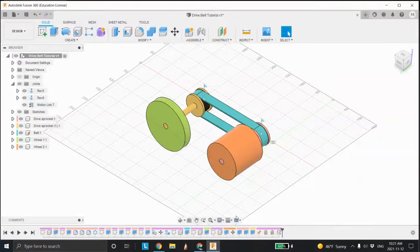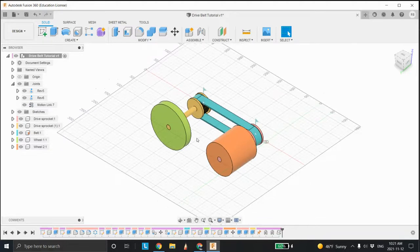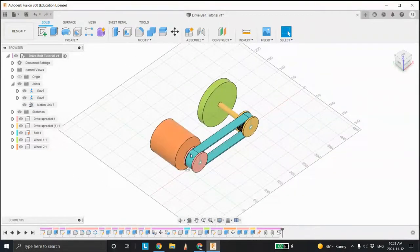This is Mr. Burlitt of the York Catholic District School Board. In this tutorial I'm going to show you how to design a belt and drive a belt with the animation so you can see it — very handy in robotics.